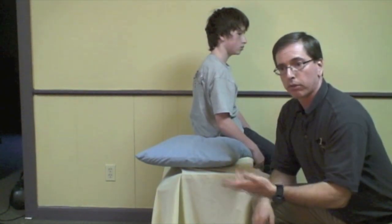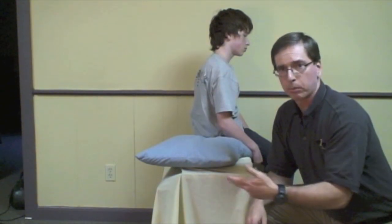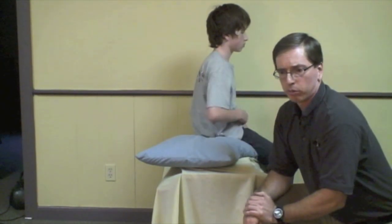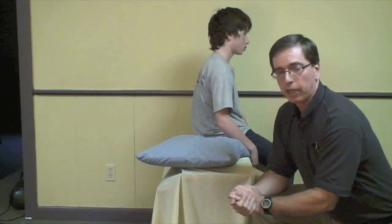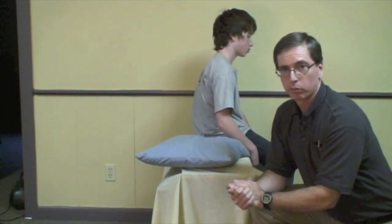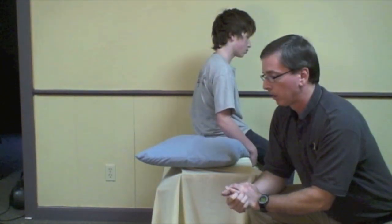Some people think that doing another Hall-Pike might cause the stone to go back into the posterior semicircular canal, but that makes no sense to me because we often talk about repeating the Epley maneuver, and the first part of the Epley maneuver is doing the positive Hall-Pike side. I've been doing it for years and I've never had a patient who was negative become positive days later. Once they're negative, they're negative. I also don't tell patients to sleep sitting up for two days — I don't think it makes a difference. The patients who had a good response in the emergency department stayed good for two weeks and longer.